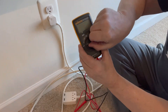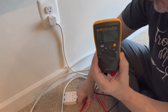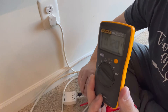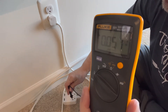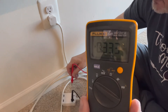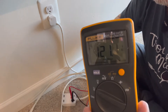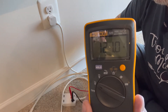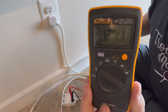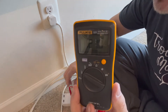Turn it to AC — that's the first notch. I've been told to plug in neutral first, so I go in with neutral, then go in with hot on the right-hand side. The reading is 121.1 volts — 121. A little extra voltage there, nice.